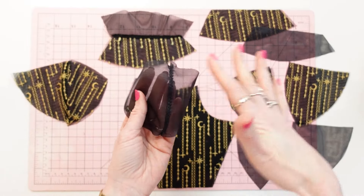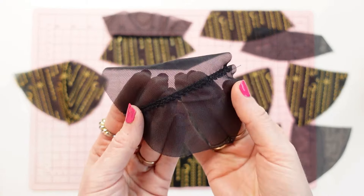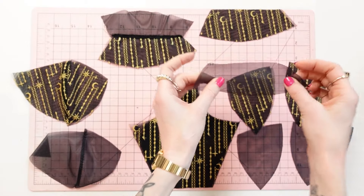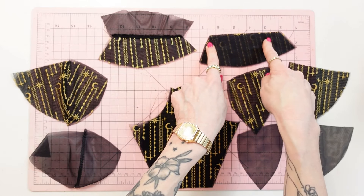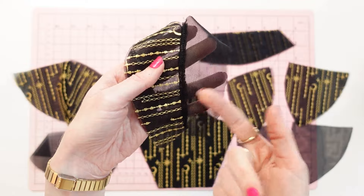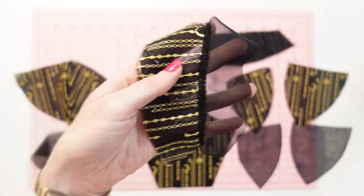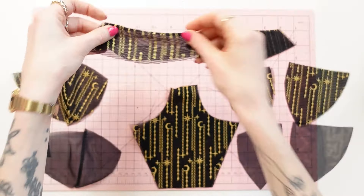When dealing with sheer fabrics like this, serging is optional. What I did is press the seam allowances to one side and do a zigzag stitch over it. Next, place the lining fabric to the main fabric right sides together and sew a straight stitch along the top edge or neckline with a quarter-inch seam allowance, backstitching at the beginning and end. Then press the seam allowances towards the lining side and do a nice edge stitch using a straight stitch — you can also use a zigzag stitch — and fold everything back.